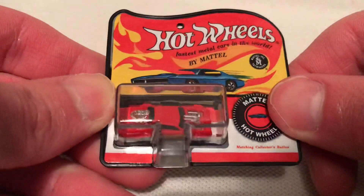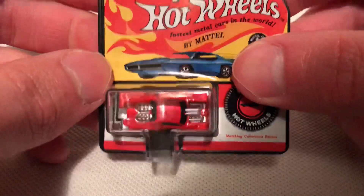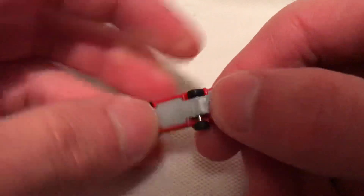Hey YouTube, it's me Julian. You're looking at the world's smallest Night Shifter. It comes in a blister pack — that's what it comes in. Inside that there's the backup packaging. So there it is, pretty small as you can see. Metal body, plastic base.